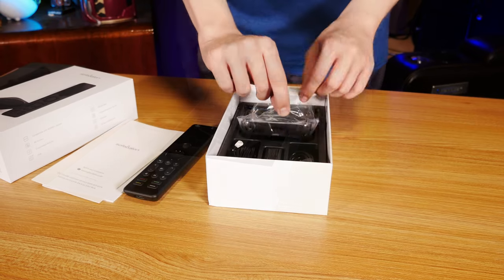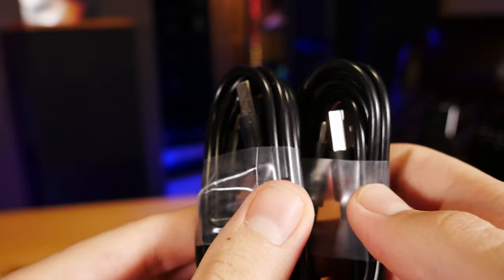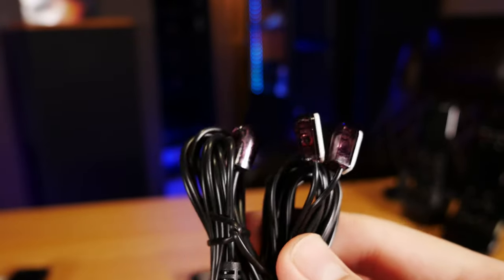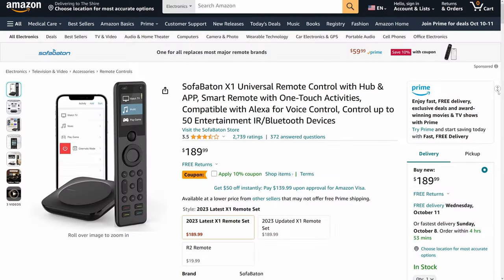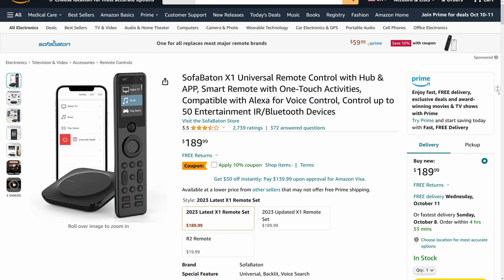So let's get into the box, where you'll find the remote itself, along with its required hub, a power adapter for the hub, a couple of USB-C cables for power, and some IR extenders to get the infrared signal from the hub to other devices further away in your setup. All this is retailing for about $189 on Amazon right now, and that makes the X1 a fairly expensive solution, even compared to the going prices for Harmony Elite, but of course you can't buy those new anymore, so that might be a compromise worth making.